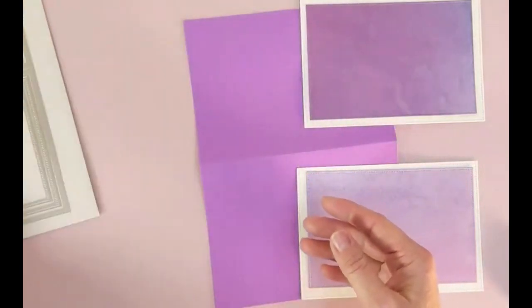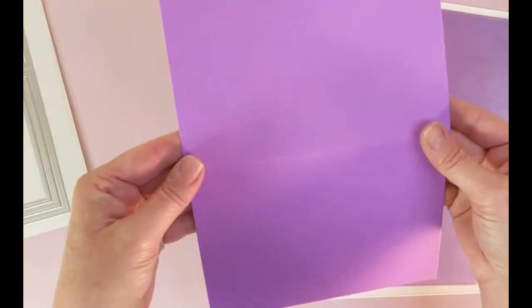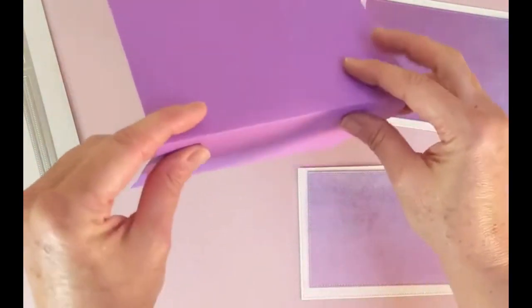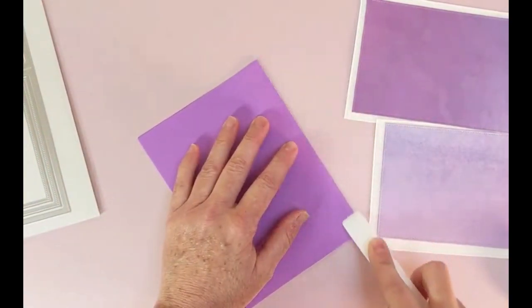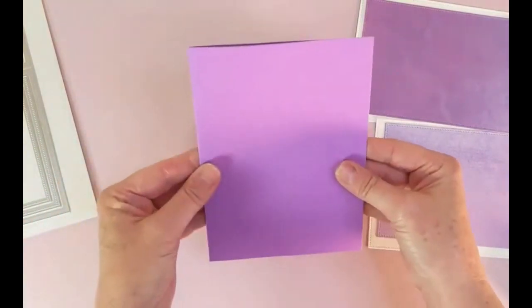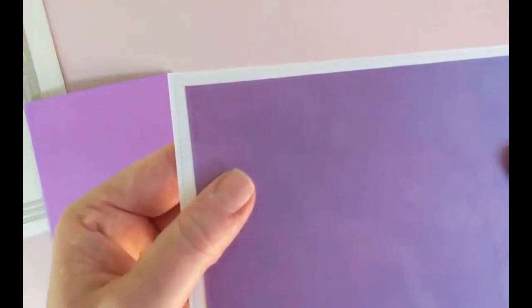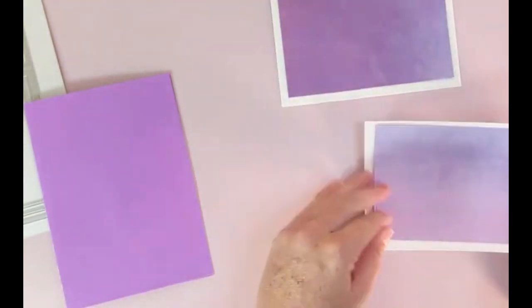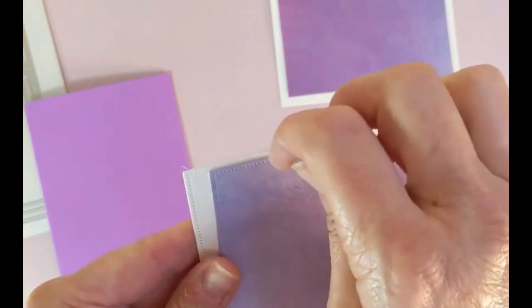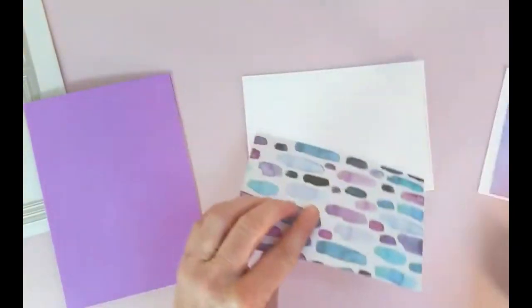Let's set this aside and show you what I've done already — we're just going to make a real simple base card. This one has already been cut out and scored in the middle, so I'm just going to fold it, take my Teflon bone folder, and give it a solid crease. You can use it vertical or horizontal, whichever way you'd like. I'll show you with the stitched line — that's the stitched second layer, and the dotted line is the first layer.